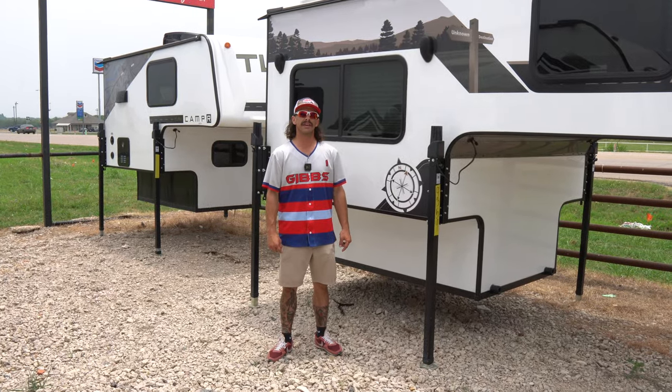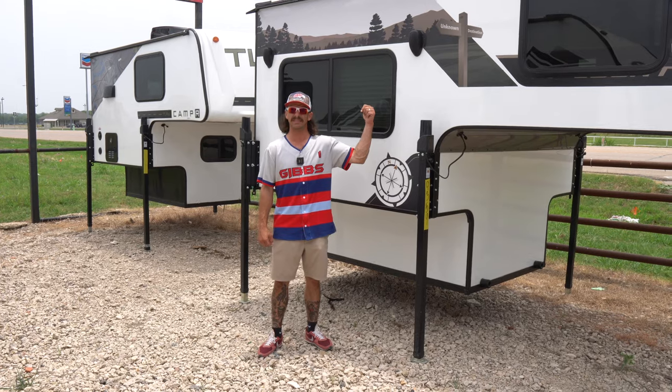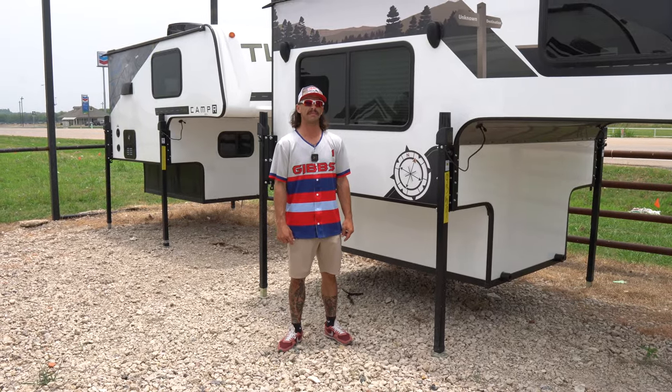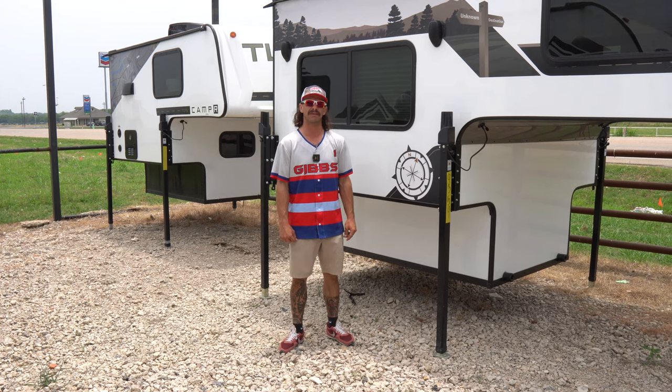On this 650U, it comes with outside speakers as well as inside speakers. You've got a 20-pound propane tank on board. You've got an outside spray port, or you even have the outside shower on some options.